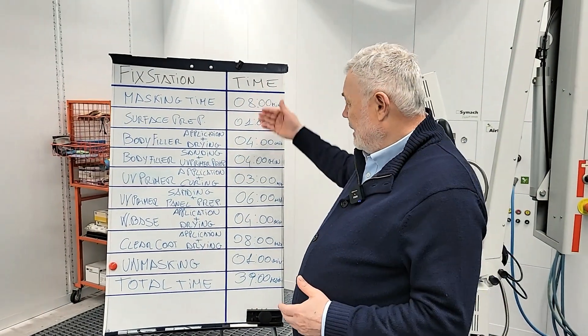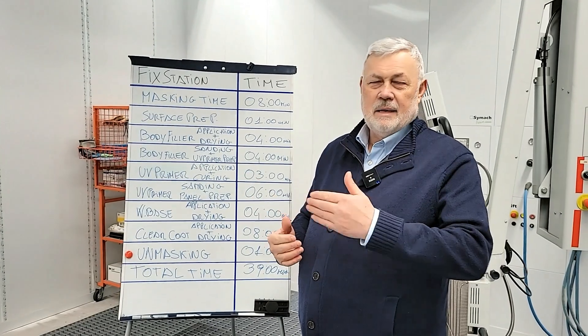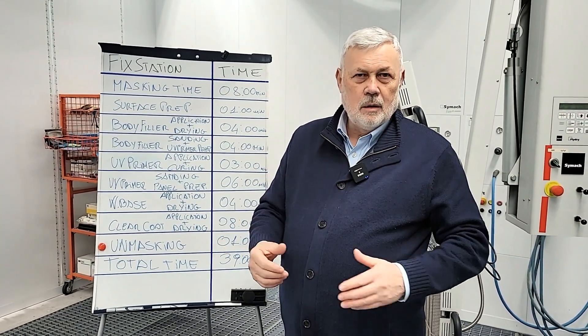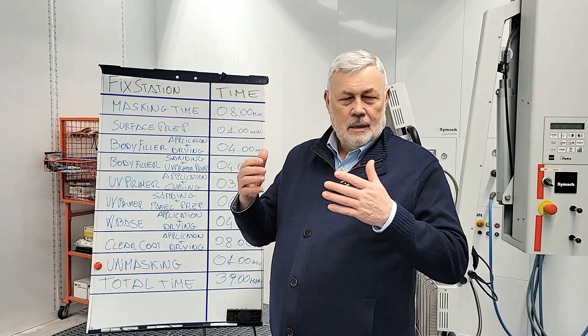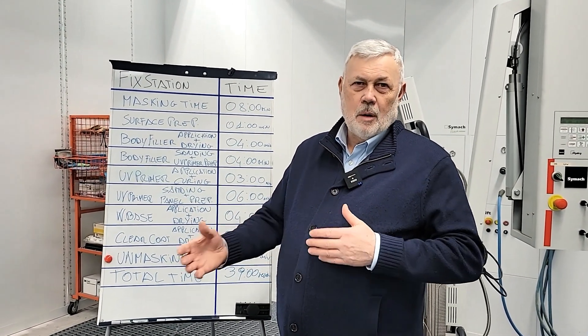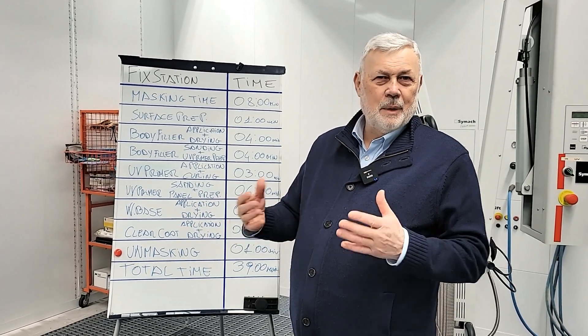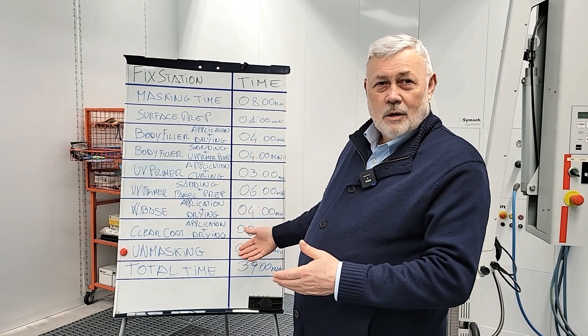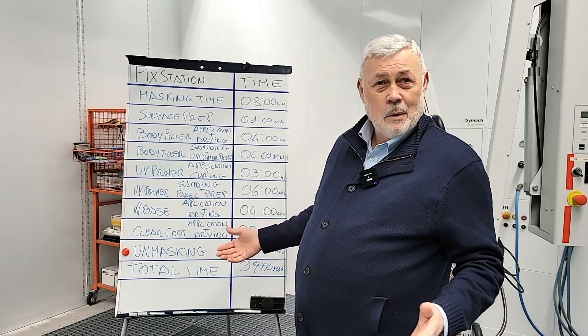Total 39 minutes. Obviously, in this list of time we have not included moving the car inside or outside. We have not included preparing color, preparing clear, or washing the gun. But if we put all this time together, it's probably another 15, 20, 25 minutes. So we can say that one job costs about 1 hour to 1 hour and 10 minutes.